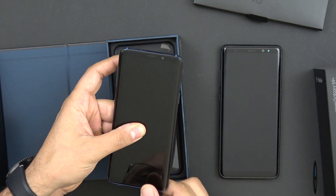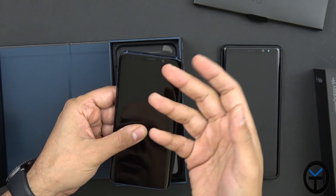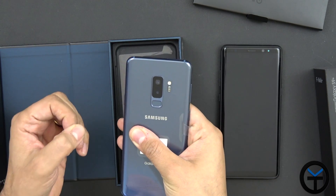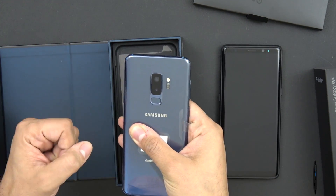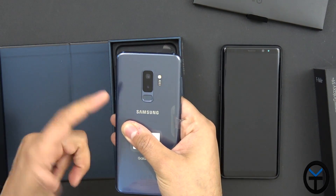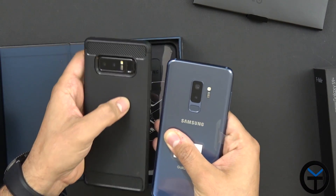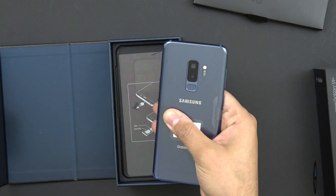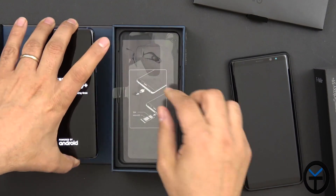We have the 8 megapixel front-facing sensor as well as sensors on the left for facial recognition and an iris scanner. On the back, we have two sensors — this is dual sensor as opposed to the single sensor on the S9. The 12 megapixel sensor has a variable aperture of 1.5 up to 2.4. The heart rate sensor, dual tone LED flash, and the fingerprint sensor is now no longer on the side — it's down below the sensor. I'm going to power it on and set it aside.